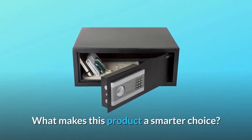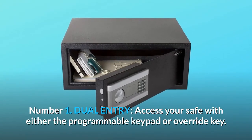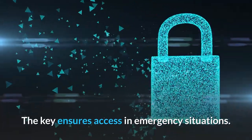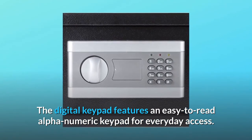What makes this product a smarter choice? Number 1: Dual entry. Access your safe with either the programmable keypad or override key. The key ensures access in emergency situations, and the digital keypad features an easy-to-read alphanumeric keypad for everyday access.